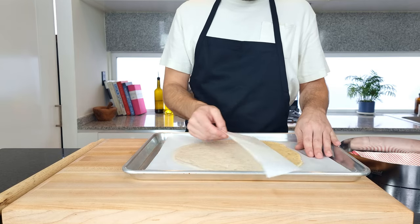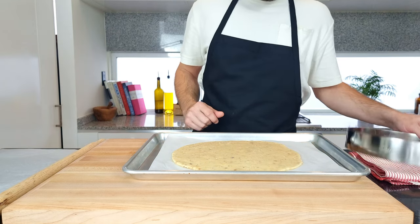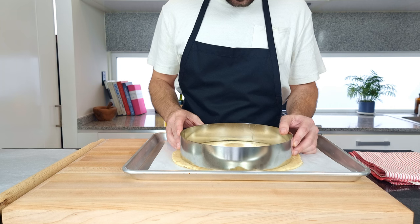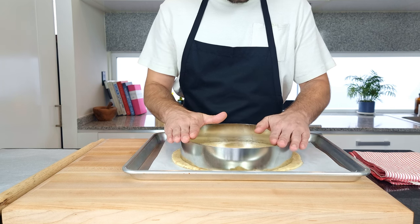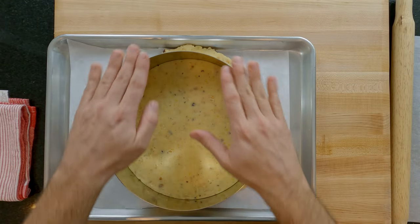Now peel off the top layer of paper and line up your ring or case. If you're using a case, at this point you'll have to cut around the pastry with a knife and pick it up and place it in the case. With a ring you can just press with your hands and you have the perfect cut without even having to handle the pastry. This is why I prefer pastry rings to pastry cases for a lot of my baking.